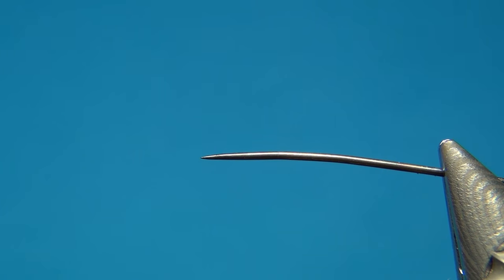Hello everyone, welcome to this fly tying video. Today we're going to tie an extended body caddis pupa.